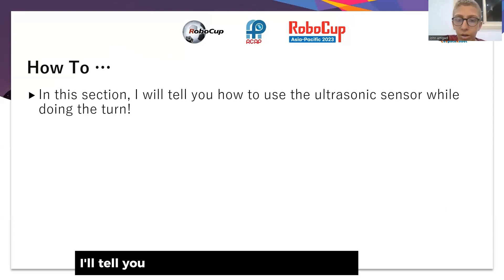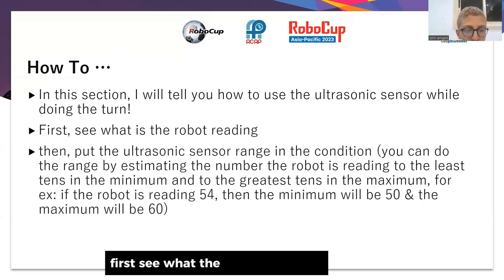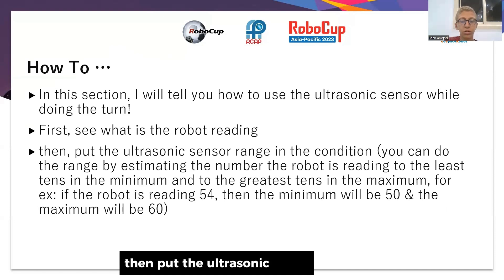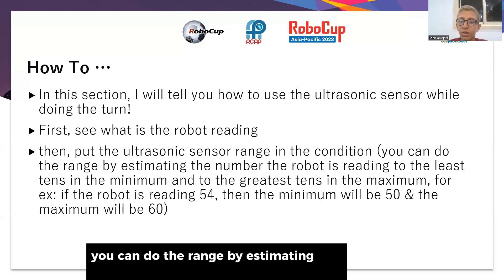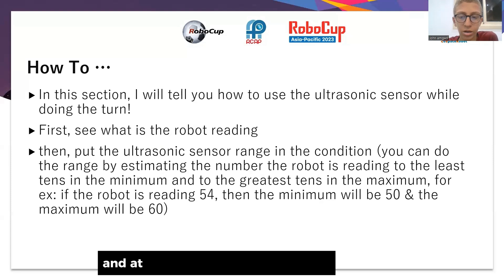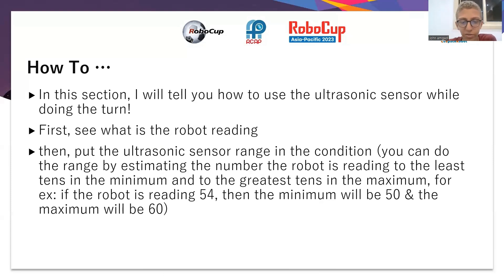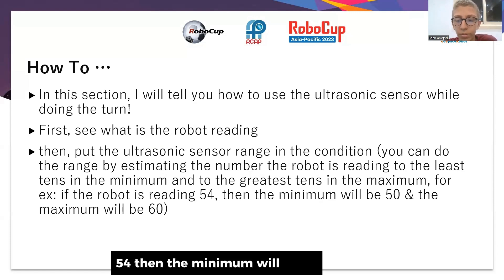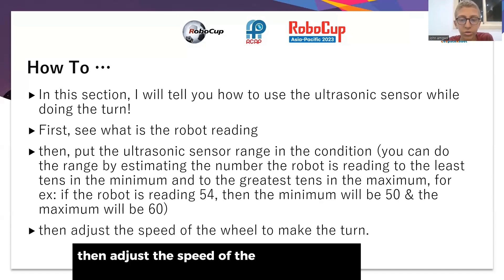In this section I will tell you how to use the ultrasonic sensor while doing a turn. First, see what the robot is reading, then put the ultrasonic range in the condition. You can define the range by taking the robot's reading and subtracting 10 for the minimum and adding 10 for the maximum. For example, if the robot is reading 54, then the minimum will be 50 and the maximum will be 60. Then adjust the speed of the wheels to make the turn.